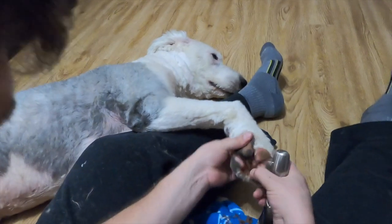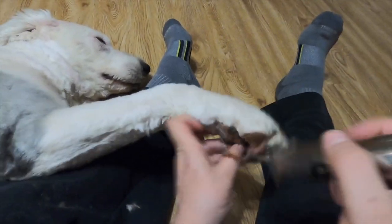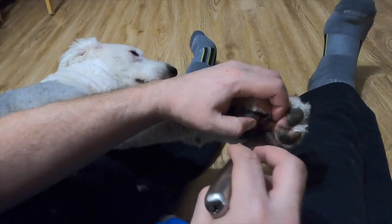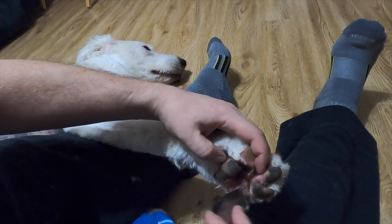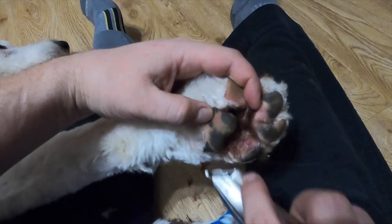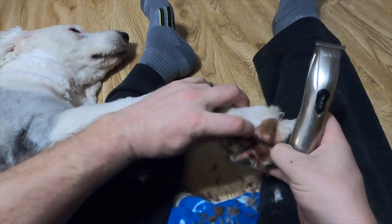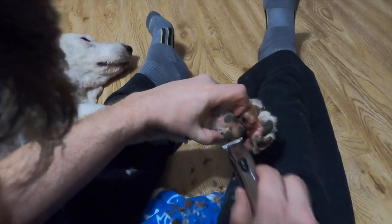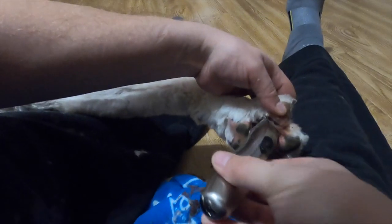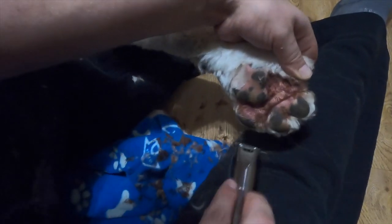All in all it takes about 15 minutes to do all four pads — and this is real time, it's very quick to do. The better tool you have, the faster it goes. How does this cutter compare to our old one? Day and night difference. We'll definitely leave a link below for the brand. My mom is a corgi breeder up here in Canada and she loves this tool — she suggested we try it out. It's actually made for grooming animals, not humans like ours was.